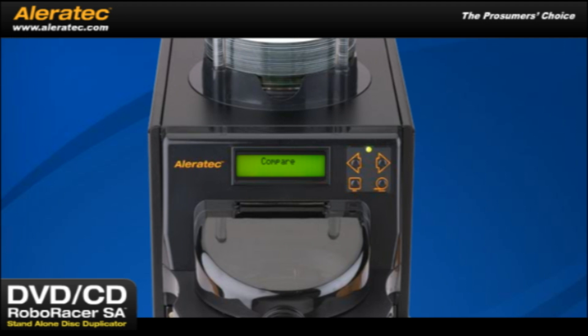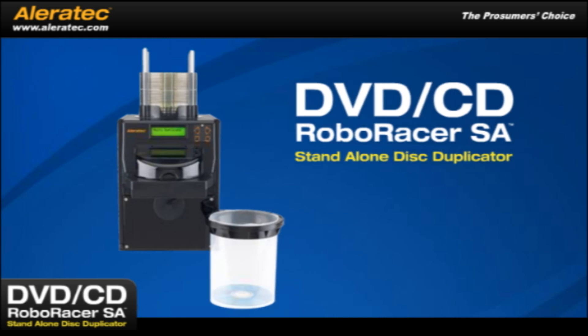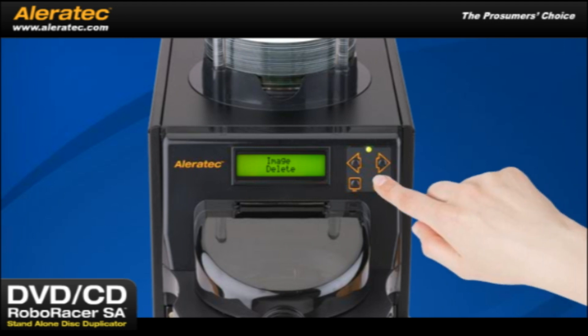There is also a compare function to perform a bit-by-bit comparison of the source disc to the copies. This ensures that your copies were all produced correctly. The DVD-CD RoboRacer SA's controller has intuitive functions for managing images on its built-in hard drive. Image Load copies a disc image from a computer to the built-in hard drive. Image Burn copies a disc image from the hard drive to blank discs. You can even select the number of copies you need. If you no longer need the image on the hard drive, just delete it.